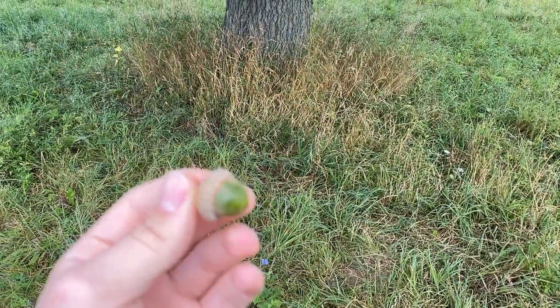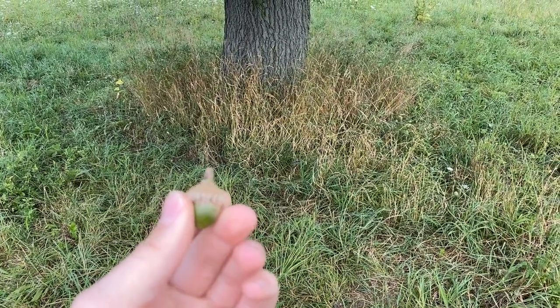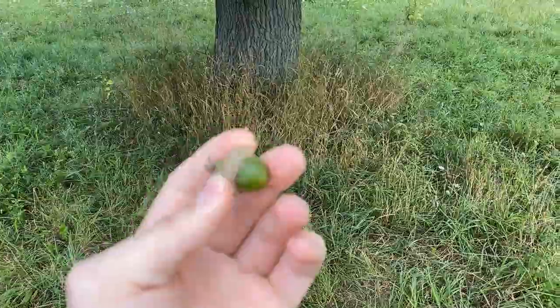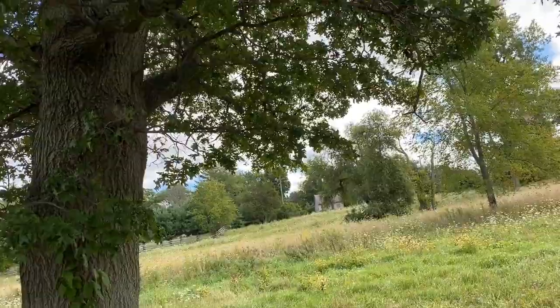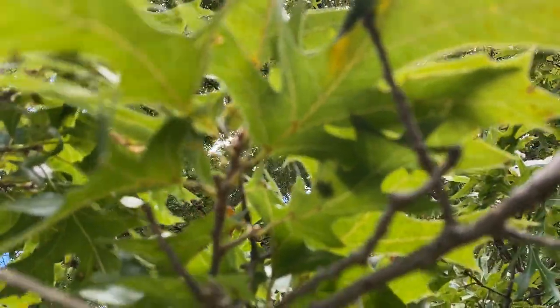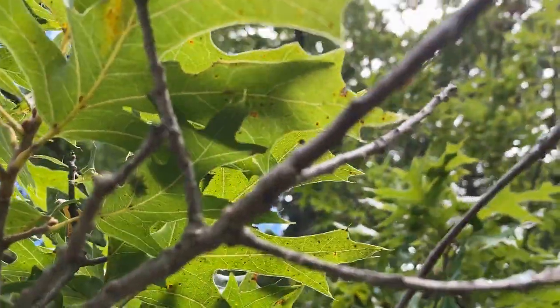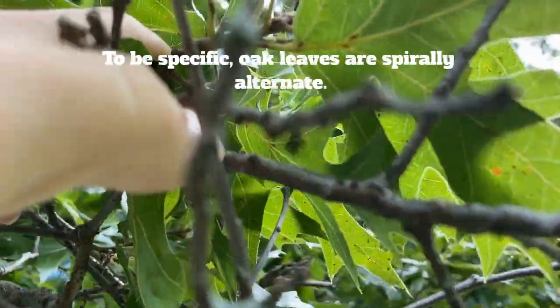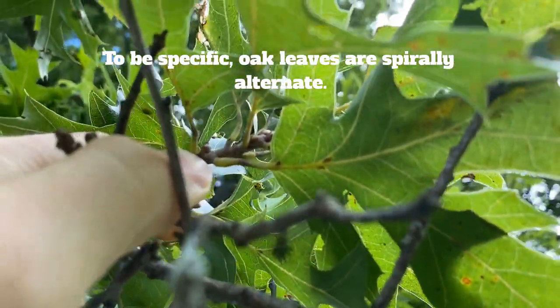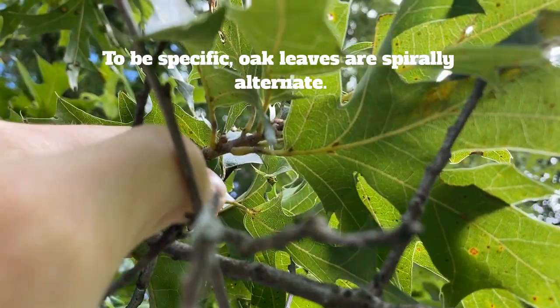It's obvious it's at least an oak — it's in the genus Quercus, it bears acorns. Another good indicator that it's an oak is the alternate leaf pattern right there. You can see it goes one side and then the other — one and then the other — and those are alternating.